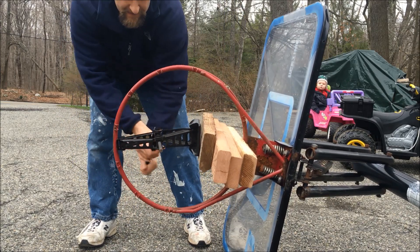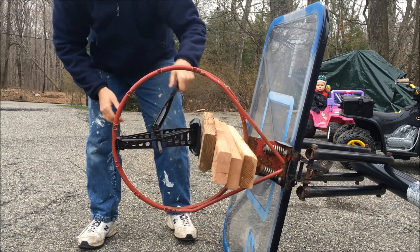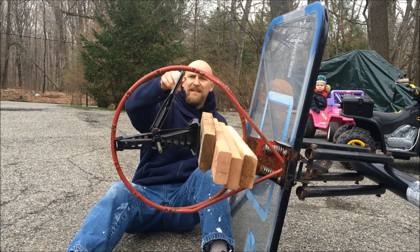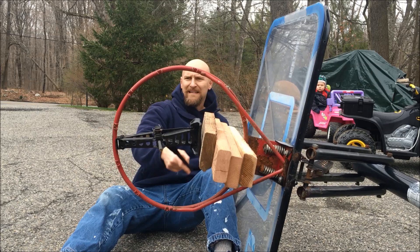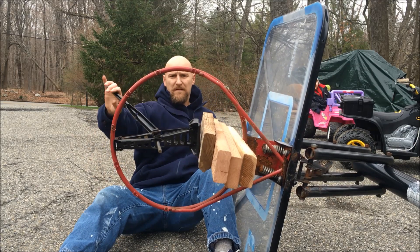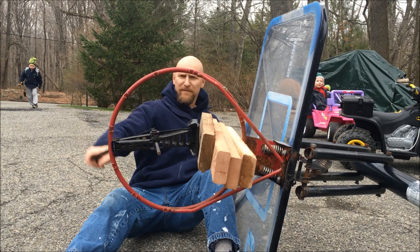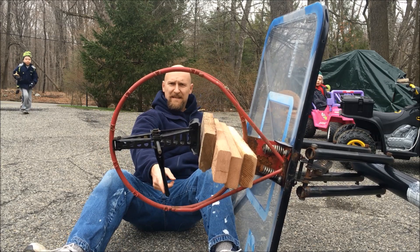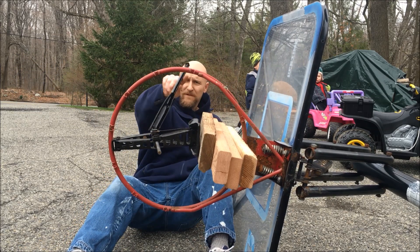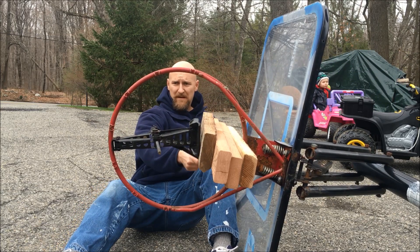Let's stand up for a second. All right, there we go. Might actually be on to something here. Got a little bit more to go. Dang, that's not bad. I impress myself sometimes. Max, what do you think? Is this a good perfect circle or what? That's not bad at all.